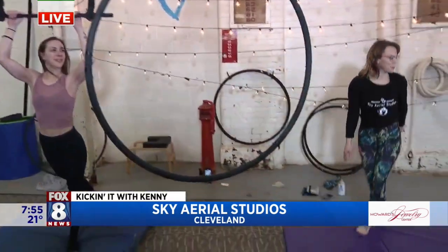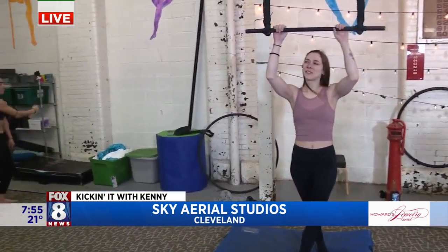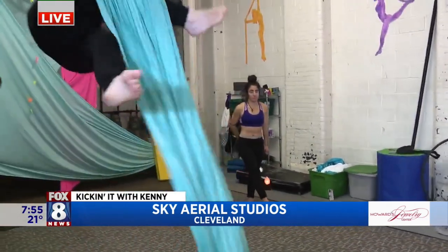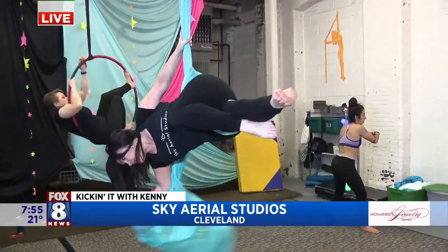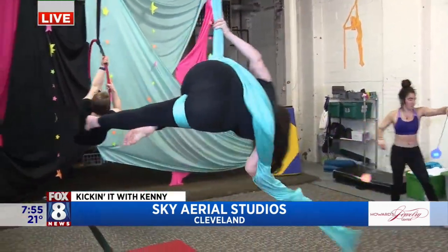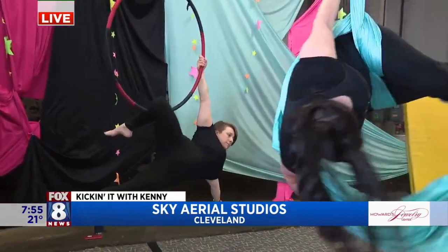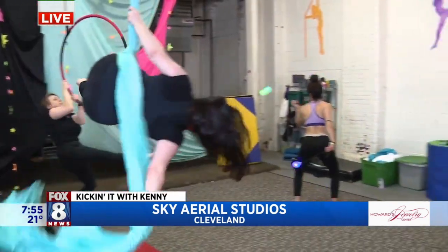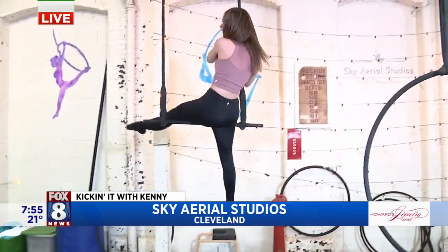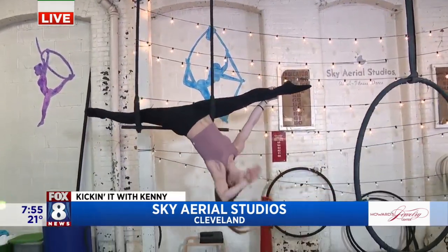Let's talk about age groups — what's too young or too old to start with Sky Aerial exercises? We actually teach preschool classes here, so we teach age three all the way up to 100 or higher, just depending on the person's physical ability. I wanted to show the beginning moves because people might look at this and think there's no way I can do that — but you work up to that point, and absolutely anybody can do it.